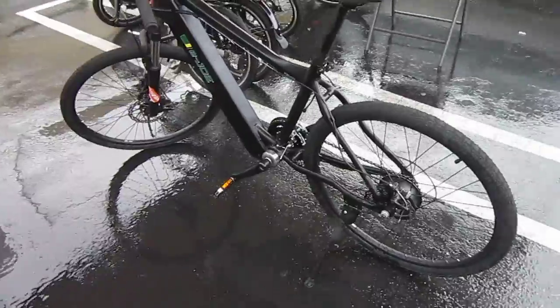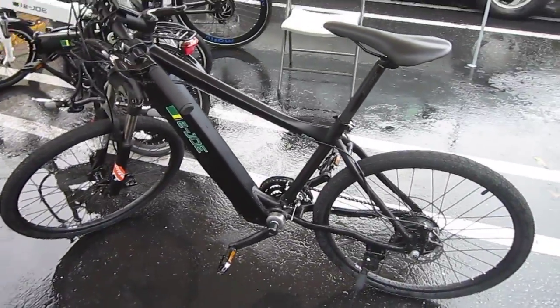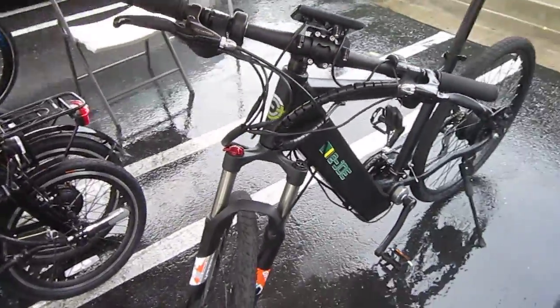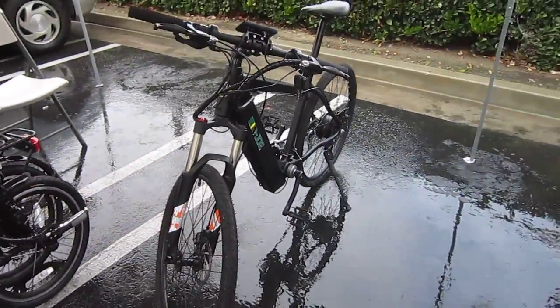So with any luck, I'll get on this bike today and get a chance to ride it, and I can tell you a little bit more about it. Of course, it's got an enclosed battery in the frame. Kind of in tight quarters here, so sorry the videos are a little bit tight.